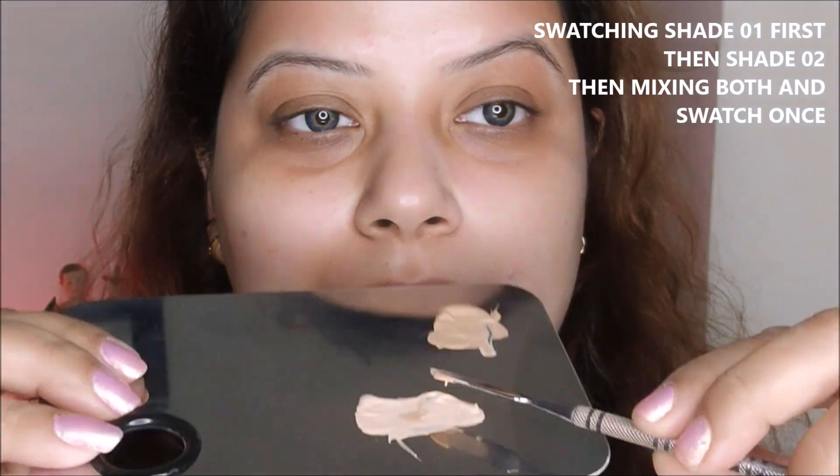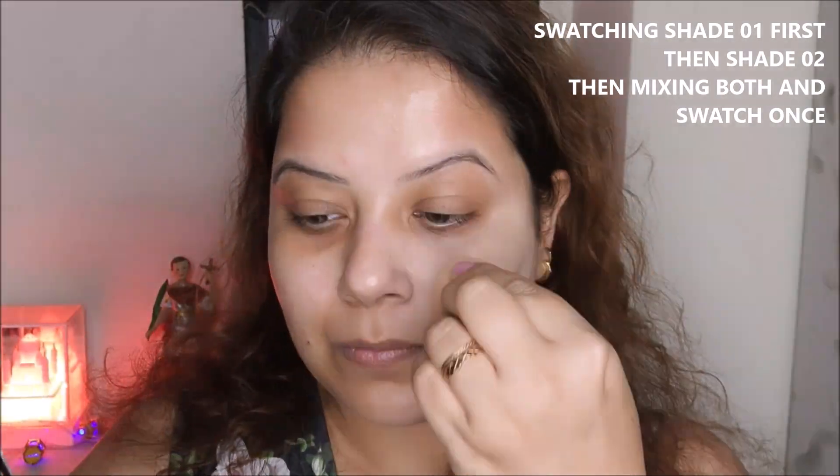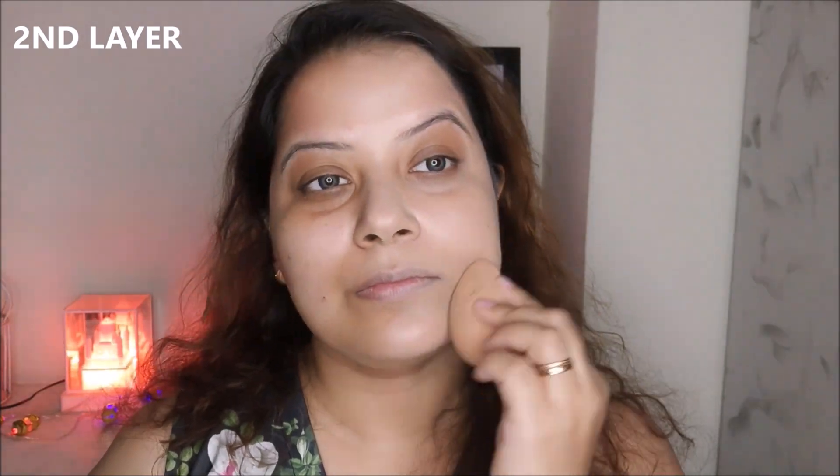This foundation claims buildable coverage that stays up to 12 hours. However, I am not sure about that because I sweat a lot. Testing it for the past week, it hardly stays on my skin for seven hours maximum — after seven hours it starts to fade. Right now I am wearing it for four hours and, as you can see, due to heat my face is feeling a little sweaty but it is still going strong.